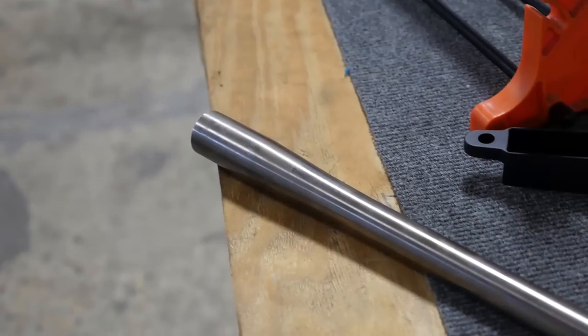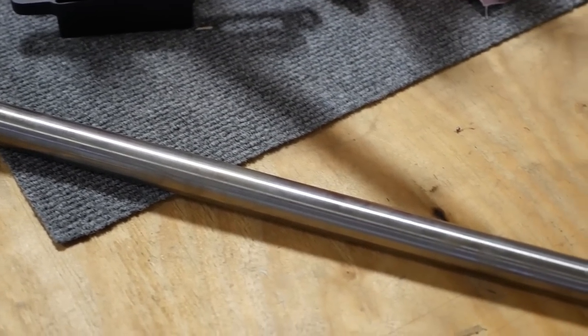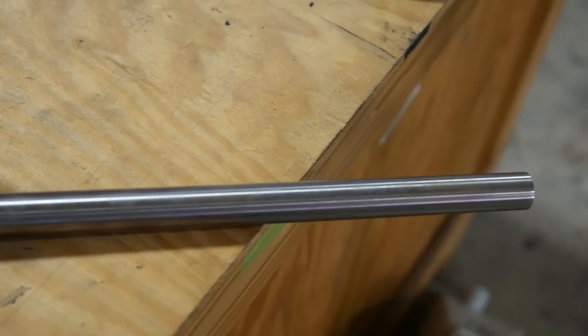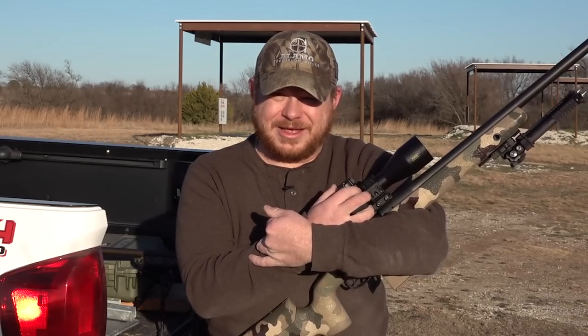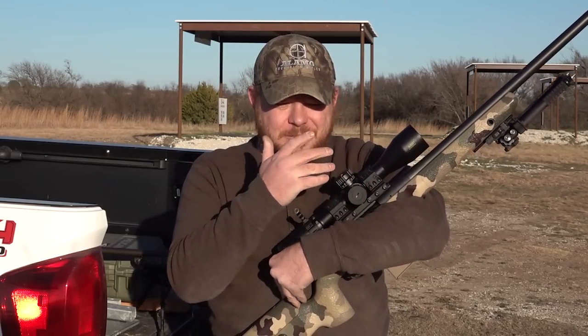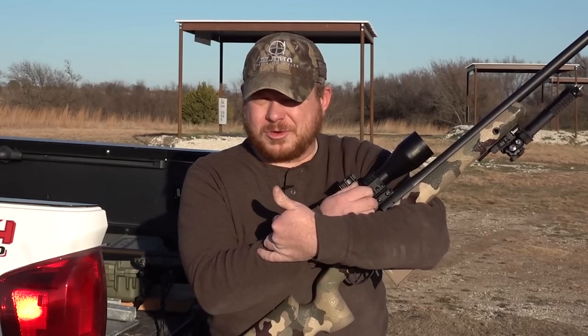I've got a Hardy barrel on here from Dallas Rifle — they are the sole importers of Hardy barrels and, like the name implies, they're in Dallas, Texas, where I'm in Fort Worth, so that's pretty local to me and it was a no-brainer. It is chambered in 6.5 Creedmoor, which is kind of the long-range round du jour right now. It might not be as cutting edge as 6 Dasher or whatever guys are using on the PRS, but it's readily available at a reasonable price — about the same money as match .308.